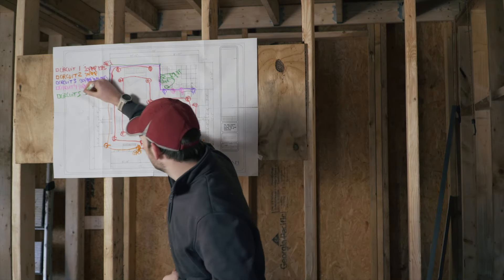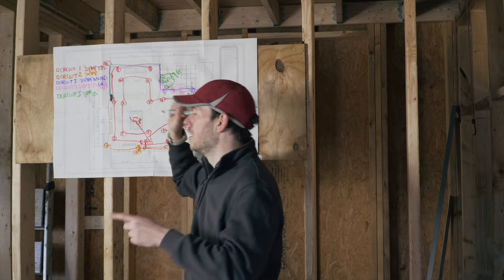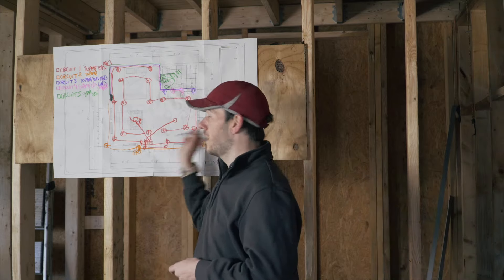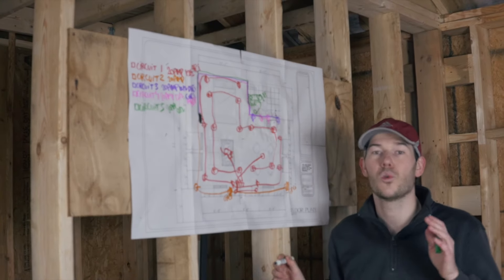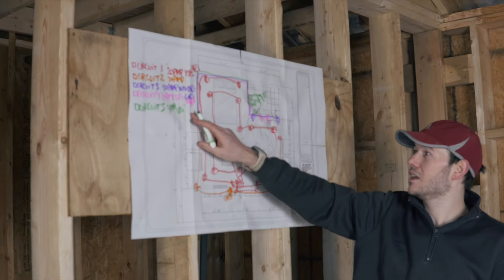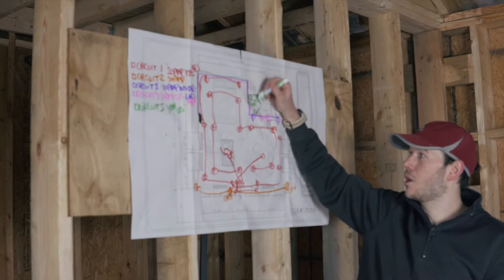The bathroom circuit is also going to be 20 amp with 12-2 wire. Interestingly, this one is not required to be arc fault (AFCI) protected per code — I'm not sure why, but that's what I found. The only requirement is that the receptacle needs to be ground fault (GFCI) protected.